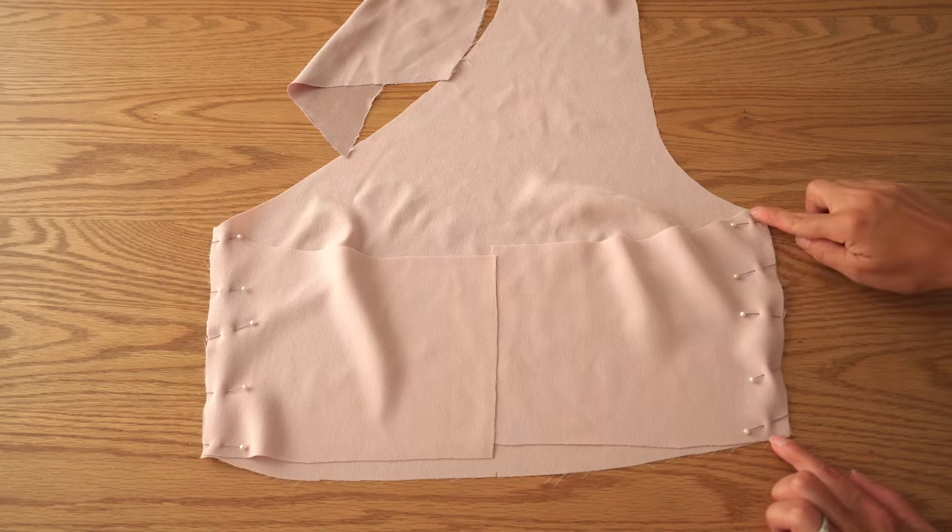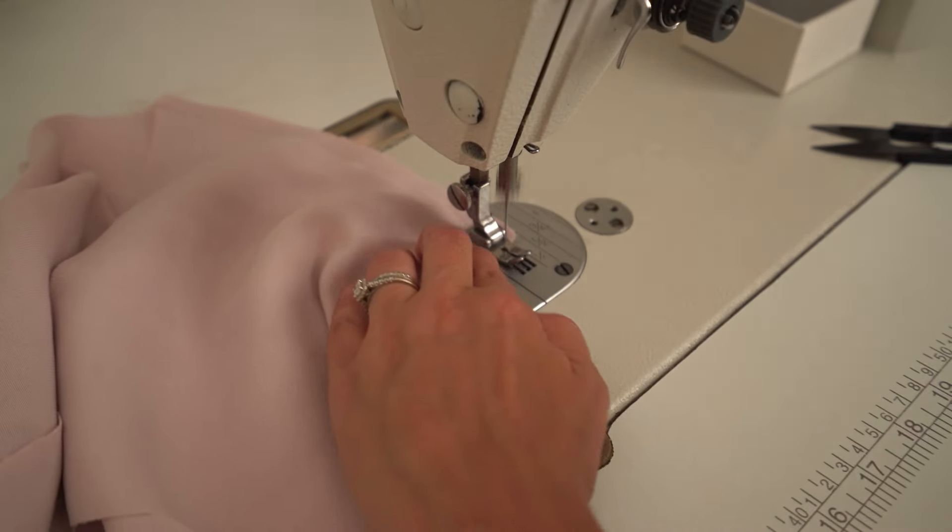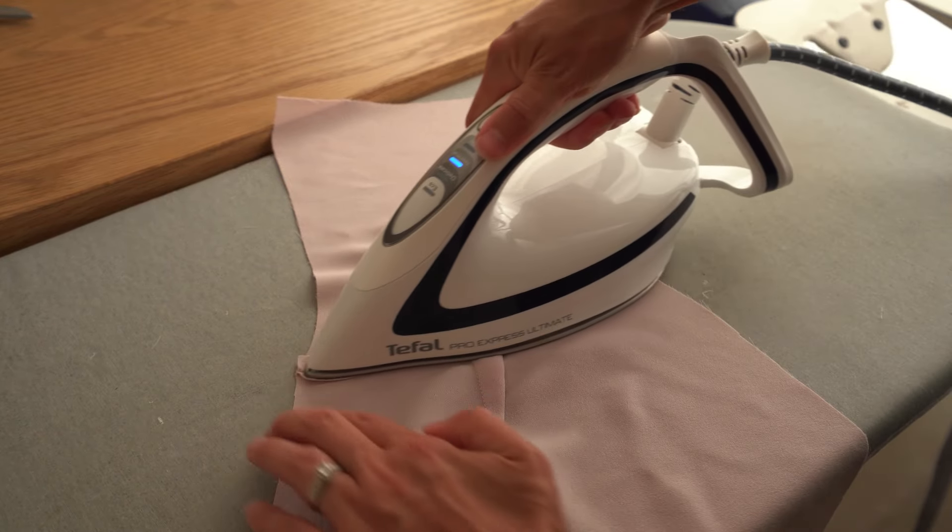Repeat the same with the lining and press side seams open as well.